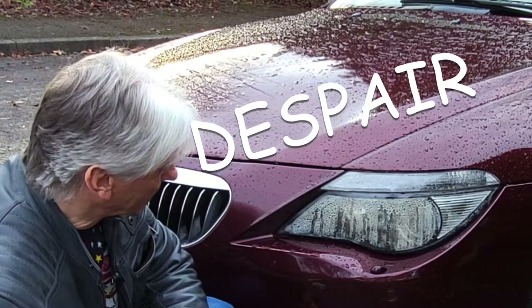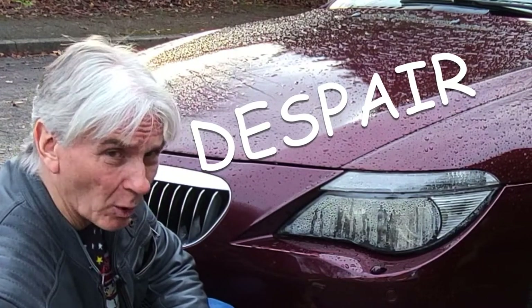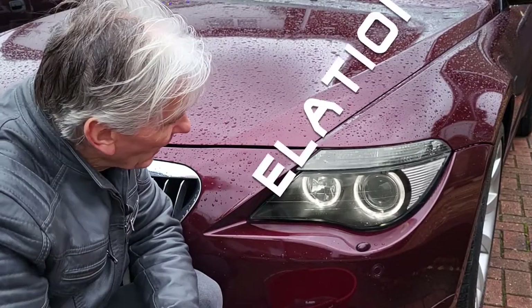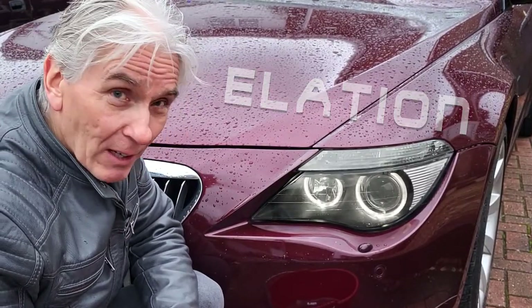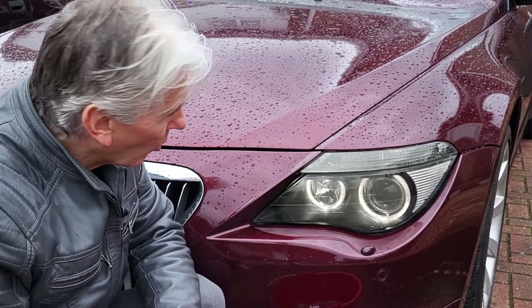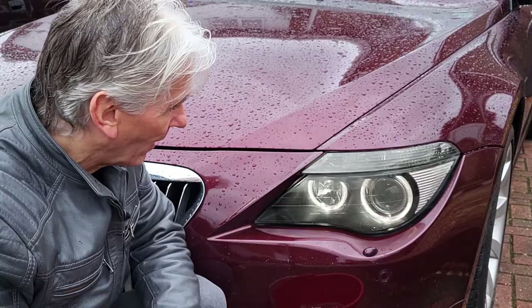Yeah that's not pretty is it? It's absolutely full of water. Yep and that's an MOT pass now, yeah that's clear enough for them. Now I didn't have to remove the light from the car or even the side markers from the car to do this.